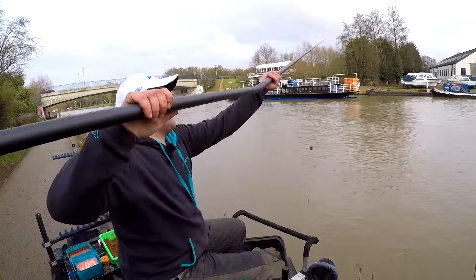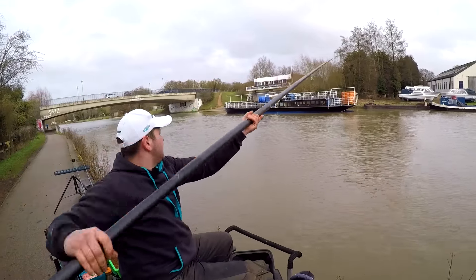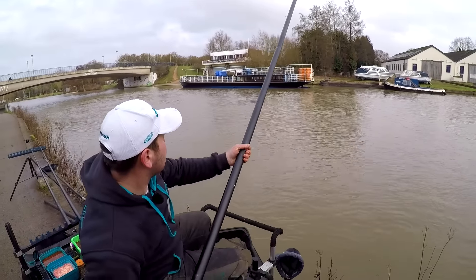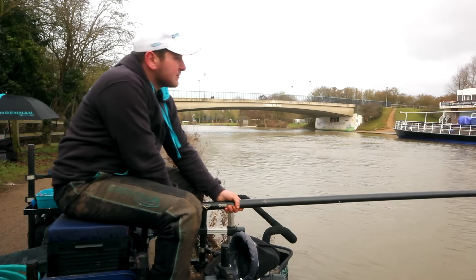I'm just going to ship out. What I'm doing is plopping the feeder in, making a little bit of noise, and hopefully — especially on this flooded river — that will help to attract some fish.